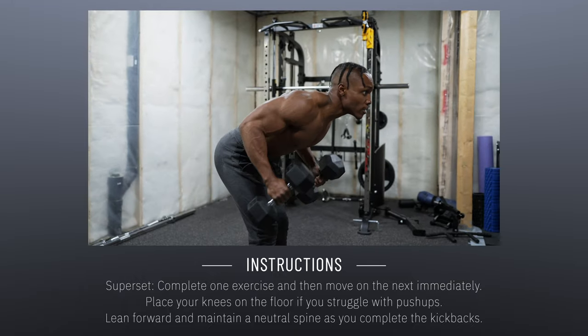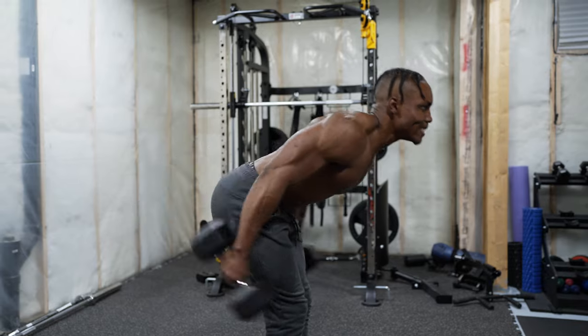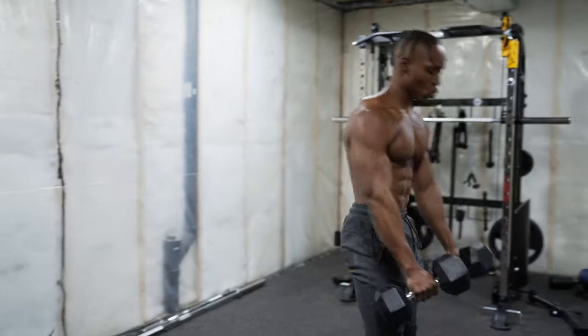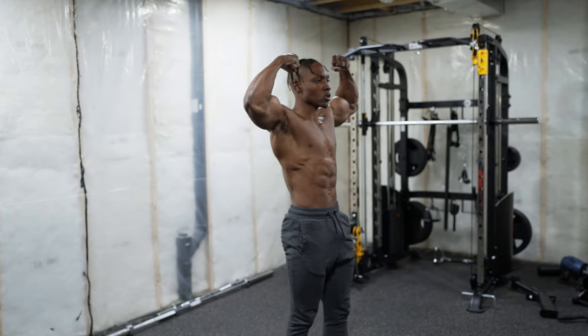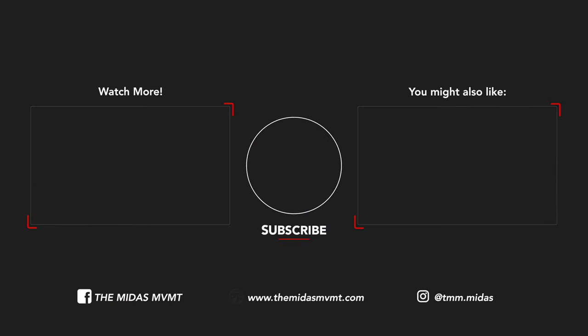That's it! Go ahead and complete your cool-down routine if you have one — I would definitely advise doing that. That's all I've got for you in this video. Hope you enjoyed it. If you did, make sure to leave a like and subscribe if you're new to the channel. It's Tommy with the Midas MVMT, and I'm out.